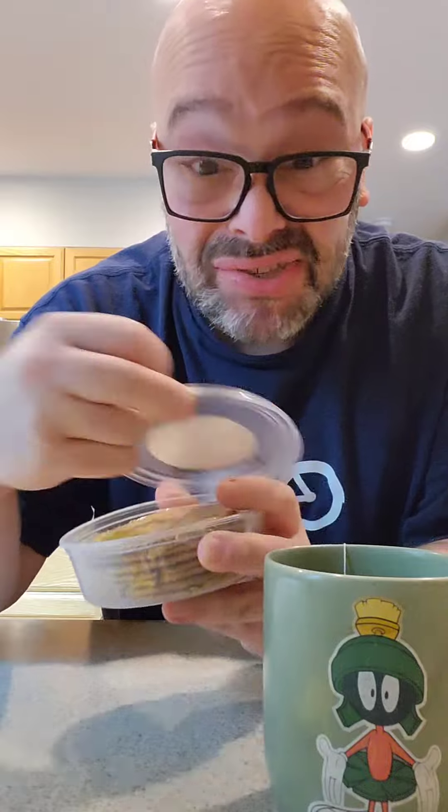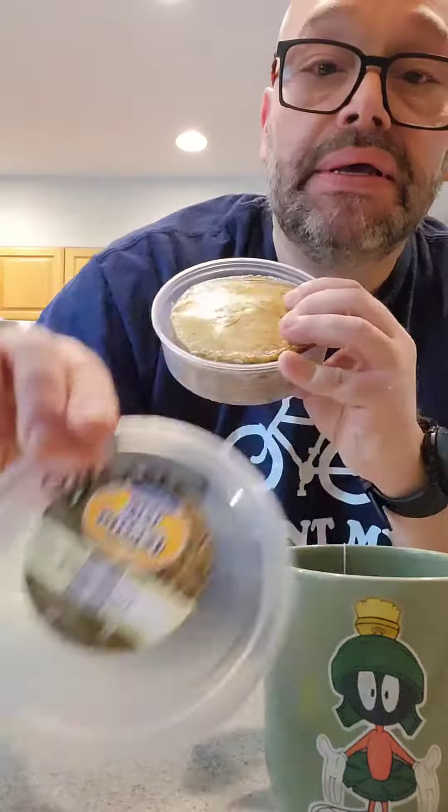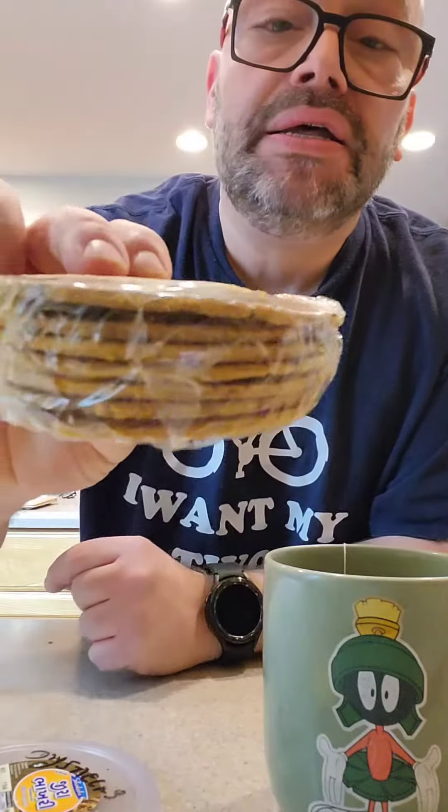I don't have chai, but I do have tea, so I'm hoping that'll suffice here. I untaped it, but this was the cover. And look, it comes in this whole get-up here, so give me a second, I'll unwrap this and we'll get at it.